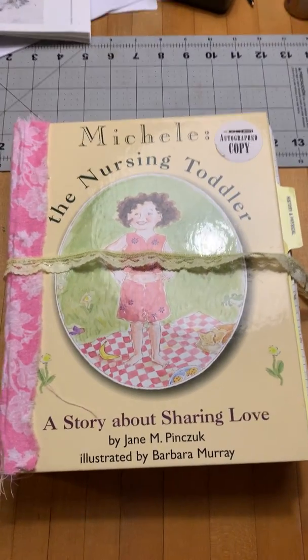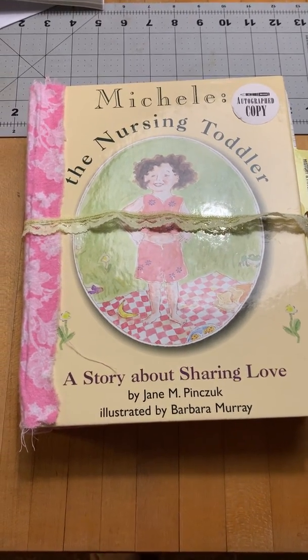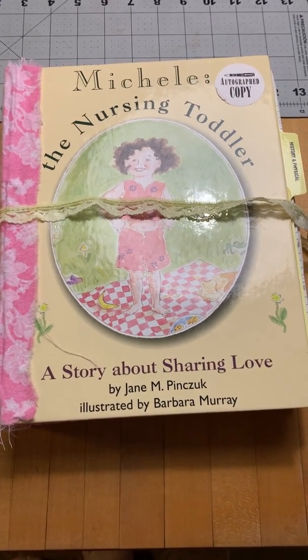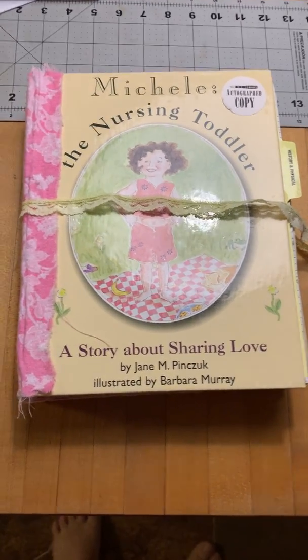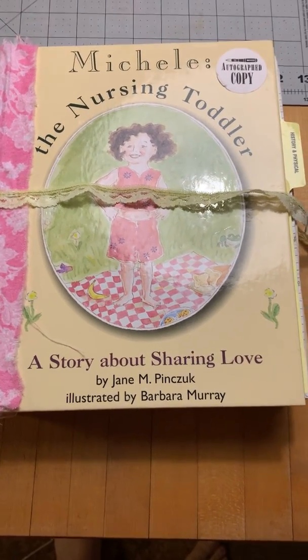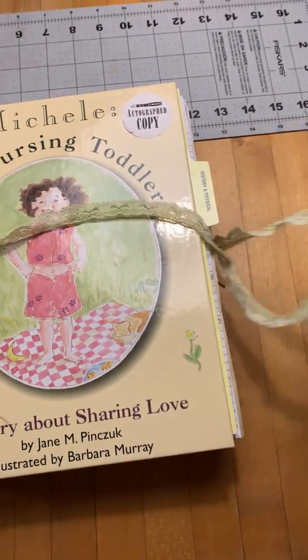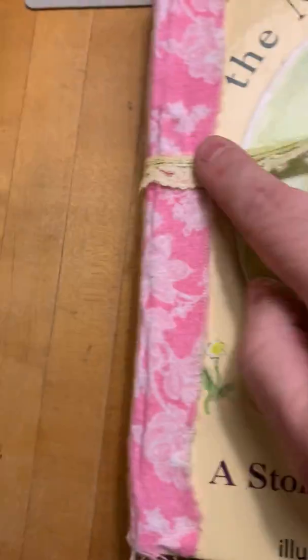I made a junk journal for one of my friends and co-workers. She is a nursing mama and just had baby number two not that long ago. We are both lactation consultants, and this book was written by somebody from La Leche League, so I thought it was perfect. I put a little ribbon closure here to tie it off and then added a nice fabric that I thought coordinated with the cover.